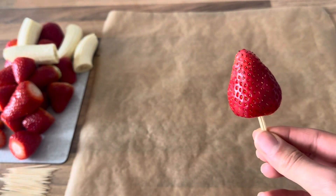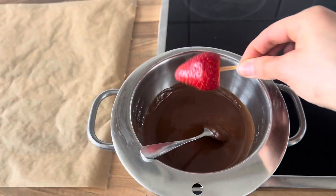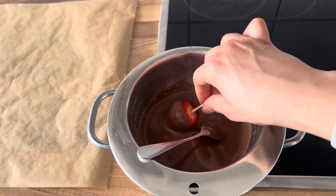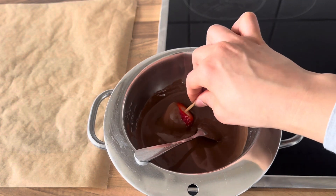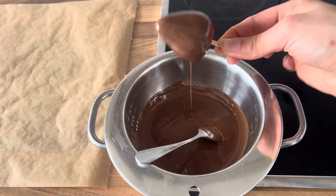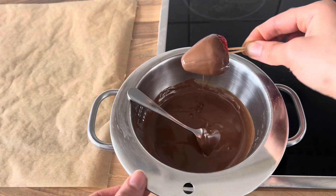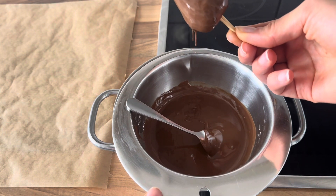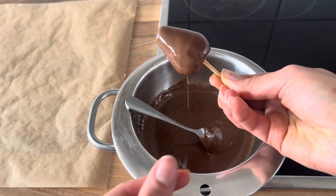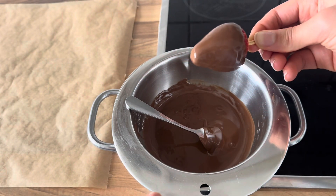I'll put two or three toothpicks into the strawberry so I get a better grip, then I'll get it started. I put the strawberry into the chocolate and turn it around — you can see it works super fine! I'll just pick it up and let the rest of the chocolate flow down. This is a little accident that happened to me: I held the strawberry in a bad way so it fell off the sticks, but I grabbed it again and held it so the rest of the chocolate could flow down.